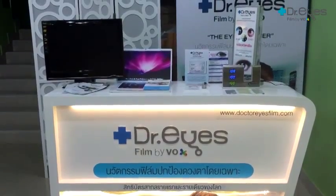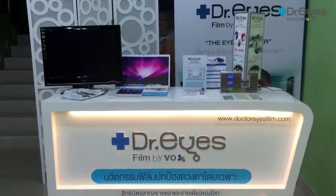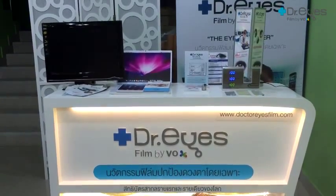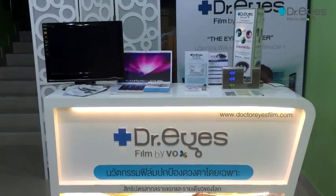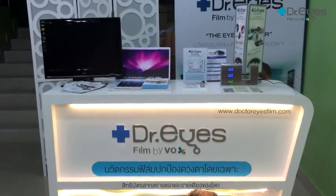Nowadays our behavior has changed. We use smartphones, tablets, computers, and TV for a long time. That's why we are exposed to the danger of blue light, which can cause eye disease. For example, dry eyes, blurred vision, eye pain, and can lead to macular degeneration.